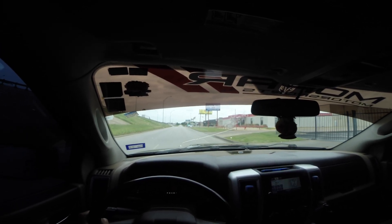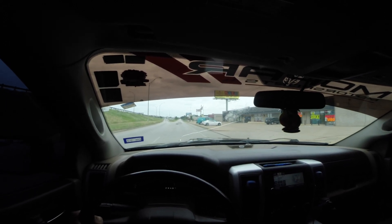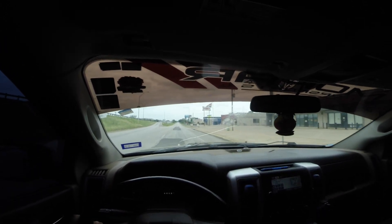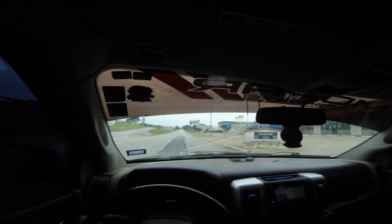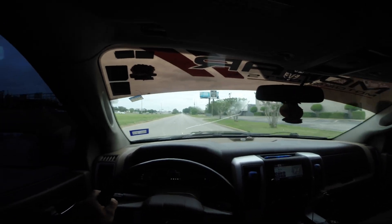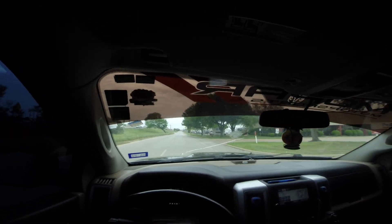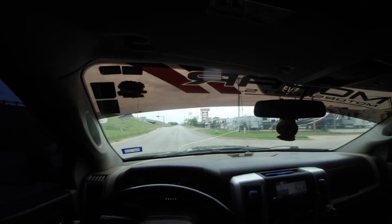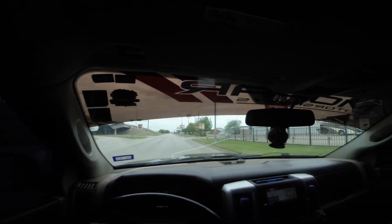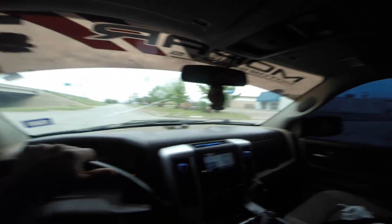Dropping into first gear, here we go. I skipped second and went straight to third gear, so that wasn't really a good pull. Hopefully J Green got some information on that. I'm actually gonna do one more — just doing a little turnaround here and I'm gonna run it again.